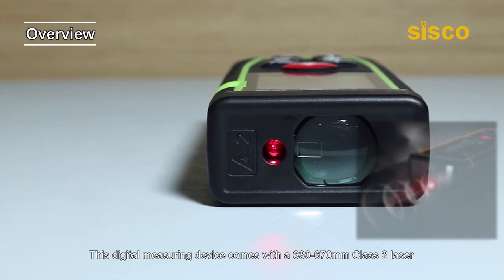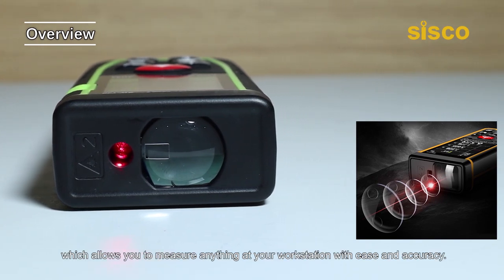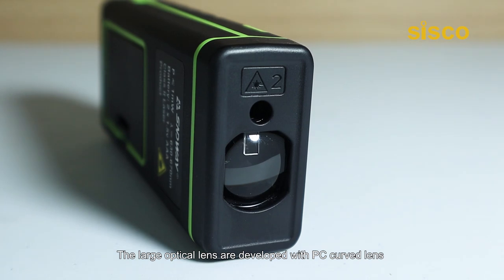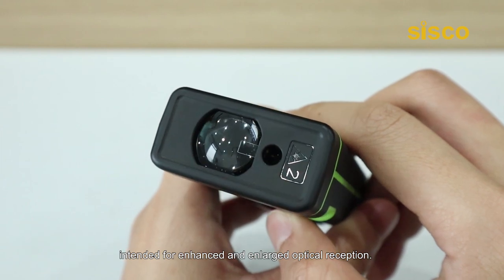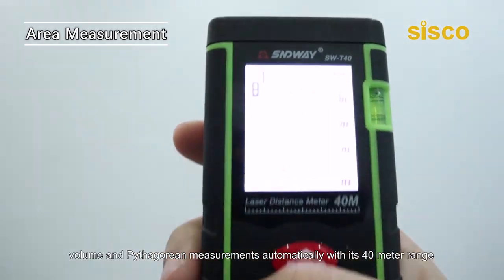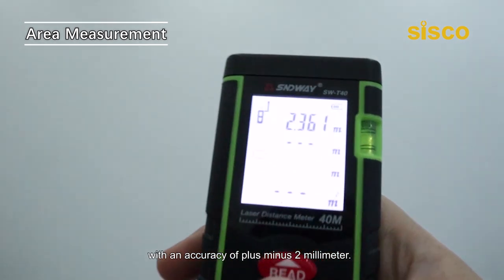This digital measuring device comes with a 630-670nm class 2 laser, which allows you to measure anything at your workstation with ease and accuracy. A large optical lens developed with PC curved lens, intended for enhanced and large optical reception. This device calculates area, volume, and Pythagorean measurements automatically with its 40m range with an accuracy of ±2mm.